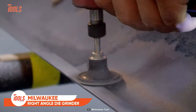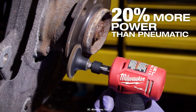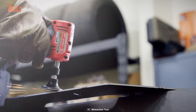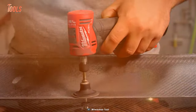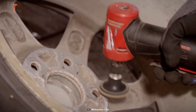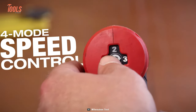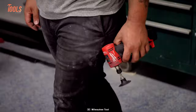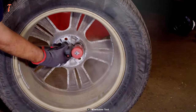The Milwaukee Right Angle Die Grinder is a perfect tool for professional service mechanics who demand high-performance tools. This cordless grinder delivers 20 percent more power than its pneumatic competitors. With PowerState brushless motor technology, you get up to 0.3 horsepower performance that fits perfectly in tight spaces. It features a four-mode speed control and responsive variable speed trigger, giving you unmatched control over every professional and DIY project.